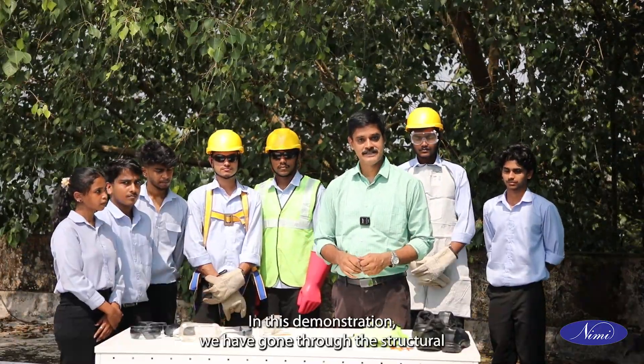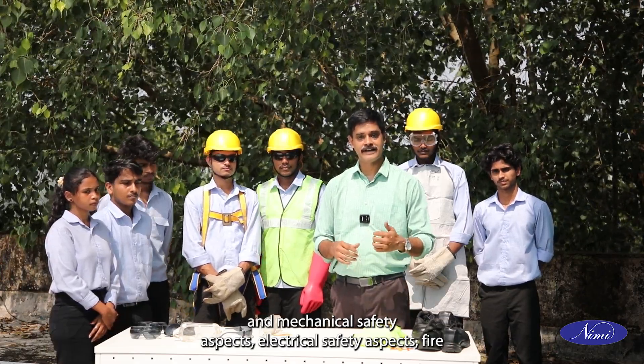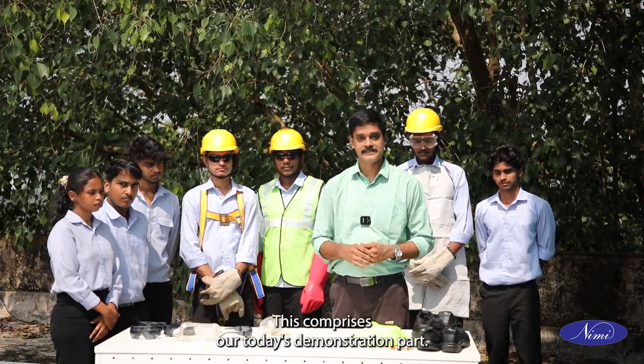In this demonstration, we have gone through structural and mechanical safety aspects, electrical safety aspects, fire safety aspects, and occupational health and safety aspects. This comprises our today's demonstration.